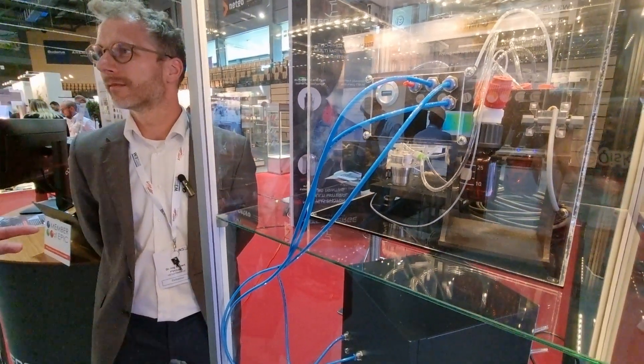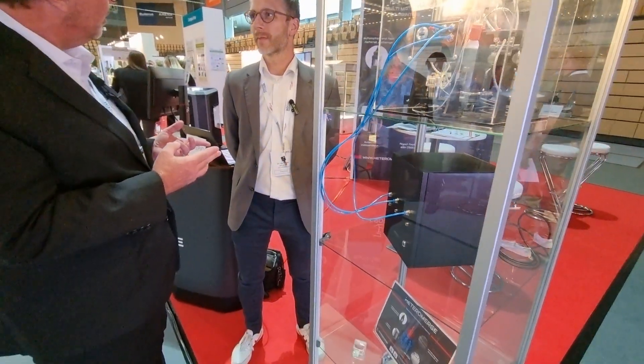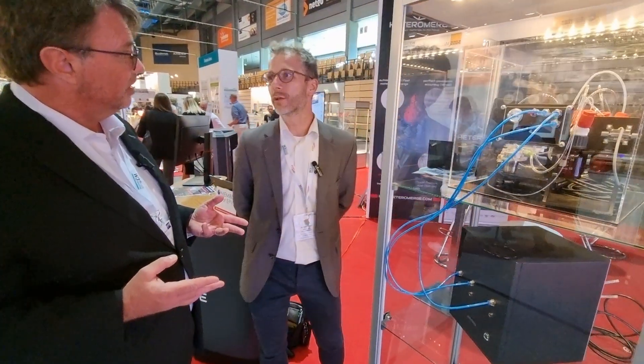From what I understand, these nano printing devices can only print one material. Don't you do something revolutionary here? Yes, that's the big thing. It can only print one material and you're not fully using the potential of additive fabrication. So we have multi-material printing to really bring different properties with each material into the optics printing.